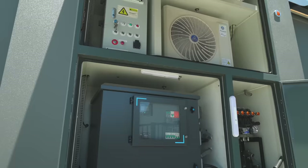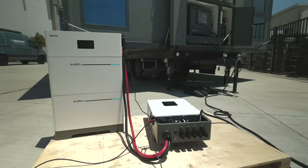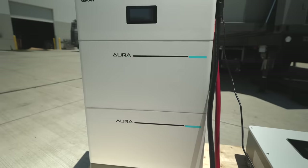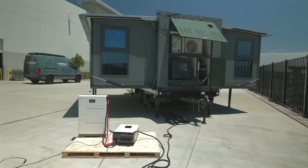We have five kilowatts of available power, which is a lot. But for any application where you may need more, we are exploring different options with this prototype. Here we have the Aura system — it has five kilowatts of stackable storage. Currently we have 15 kilowatts, and it can expand all the way up to 20 kilowatts. We are exploring different options to really have the most power accessible.